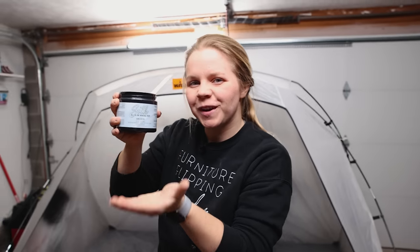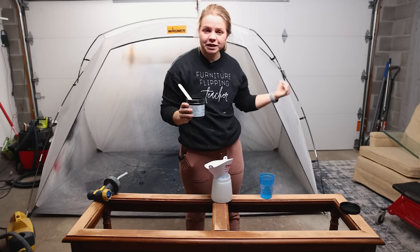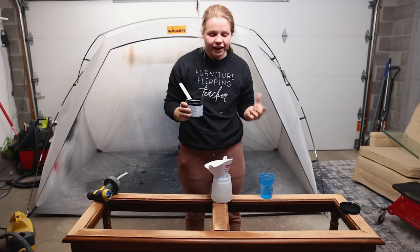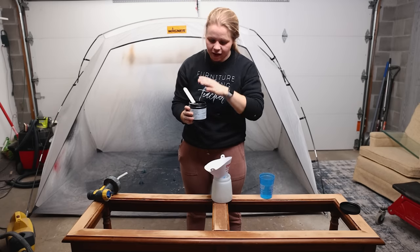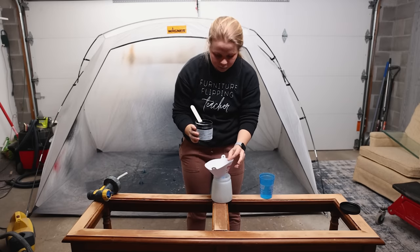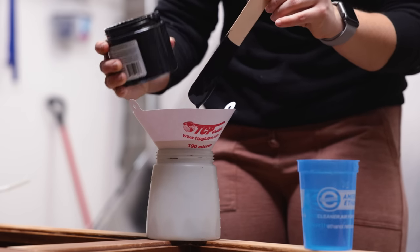Now I'm going to show you what color I'm going to paint this guy — we're going black. I'm going to be using Silk Paint by Dixie Bell in the color Anchor. With the legs and the curves, spraying is just going to be the easiest way to go. I always strain my paint no matter which paint I'm using, so that it doesn't have any debris or chunks that may clog up the sprayer. I'm going to pour in about half of this container — I think that'll be enough for two to three coats because it's not very much surface area here.